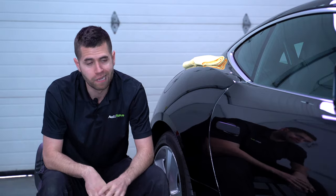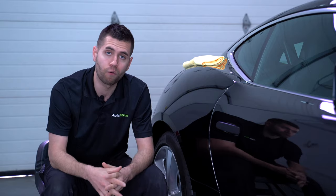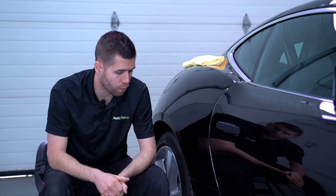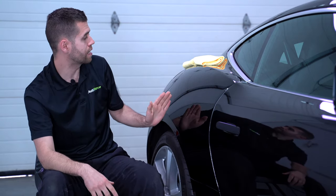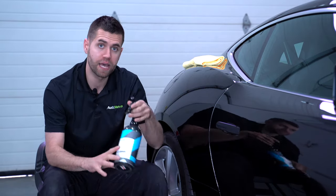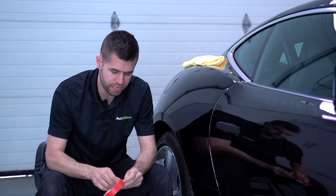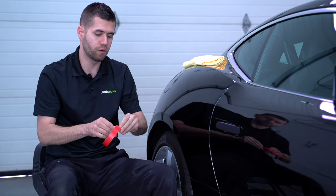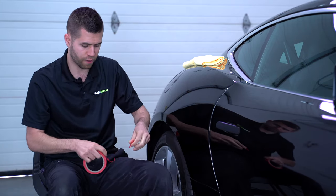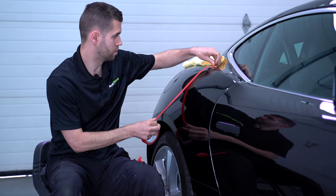I would call this a medium hardness clear coat — how aggressive do you have to get on the paint to remove the defect? This is right down the middle, not soft, not super hard. We're going to do a 50-50 with some CarPro red tape and a pre-correction wipe down with CarPro Eraser before we get into it.